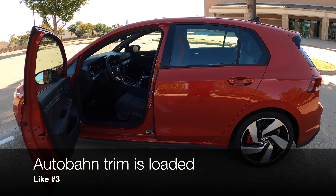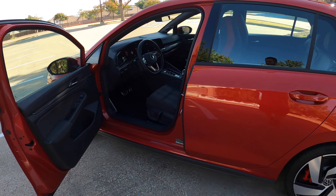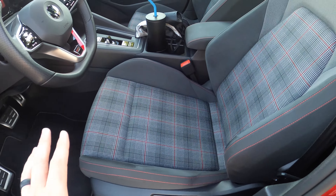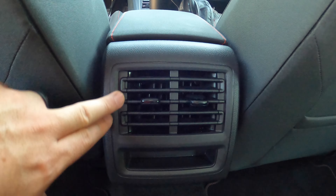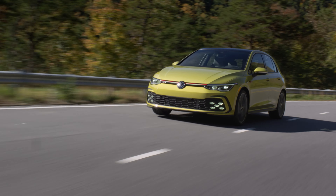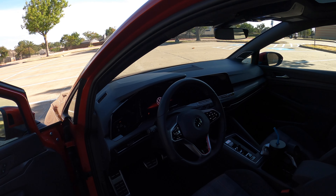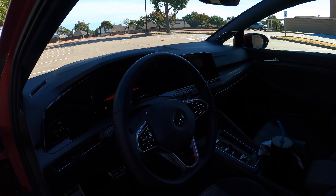The next thing is what you'll get on the top Autobahn trim. This is the SE trim — the middle trim — but let me tell you what you get on the Autobahn, because it really steps things up. On the Autobahn you'll get 12-way power adjustable leather seats with memory settings that are also heated and ventilated. The back seats will even be heated on that top Autobahn trim. Back seat passengers actually get their own climate controls — something you find in SUVs and minivans. There's even a performance bump: the Autobahn gives you Volkswagen's adaptive suspension for the best ride and handling combination. And the top Autobahn trim also gives you a head-up display readout on the windshield, making it truly top notch.